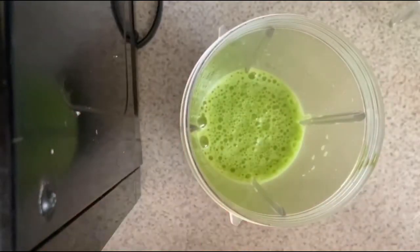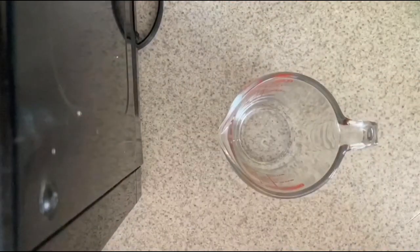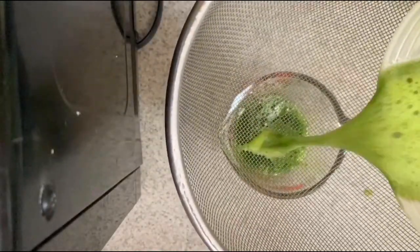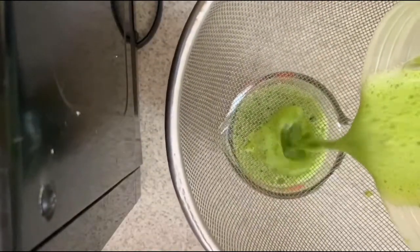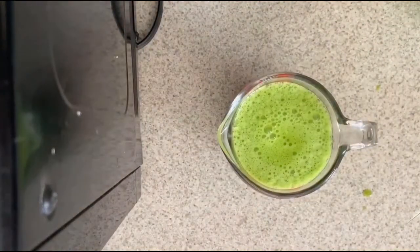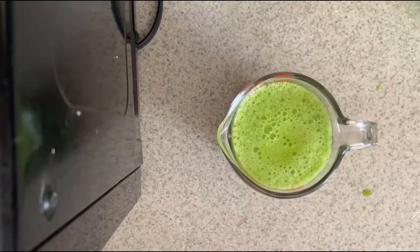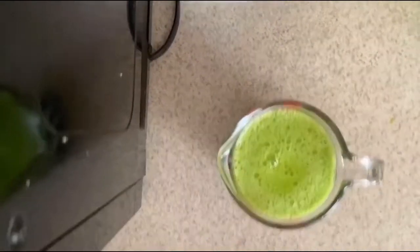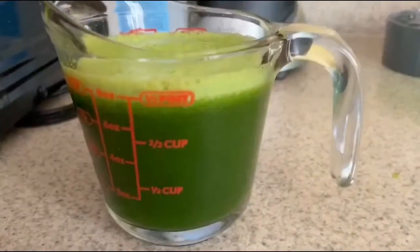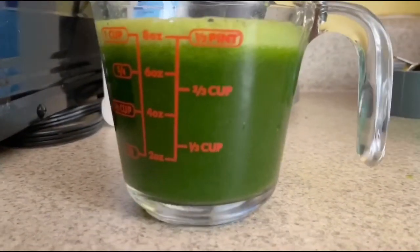Once we are done blending together the spinach, water, and salt, we are going to strain it into our measuring cup. This is to ensure that we don't have any spinach pieces in our mixture, as well as to measure the volume, because we want to give the same amount of alcohol as our volume. Here we will be measuring it with the measuring cup, and as you can tell we roughly have around 8 ounces or a cup.